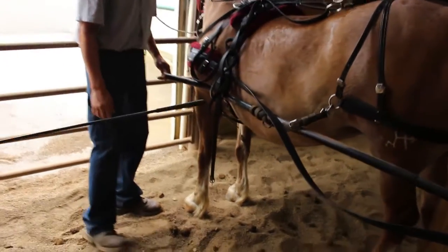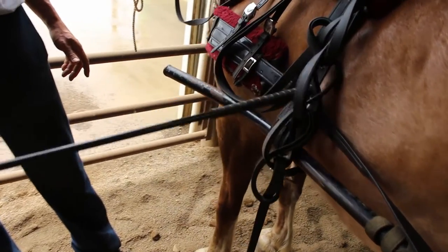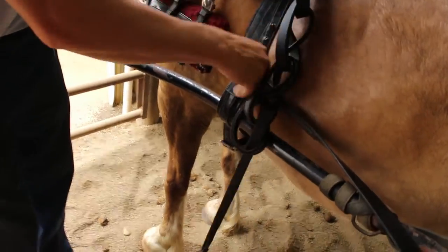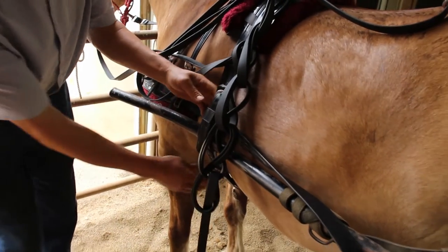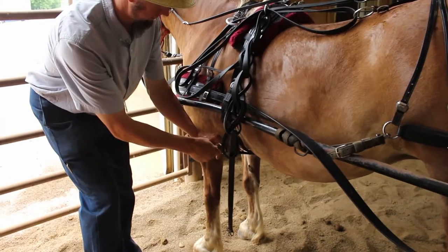These shafts are a little low — aren't they, Malin? Yes. So he's going to adjust them up a little higher. Loosen this a little bit — there you go.